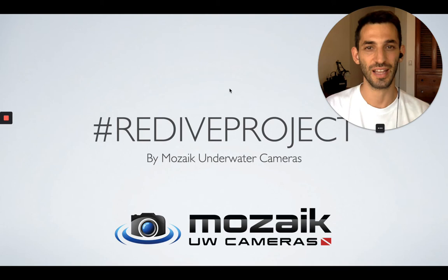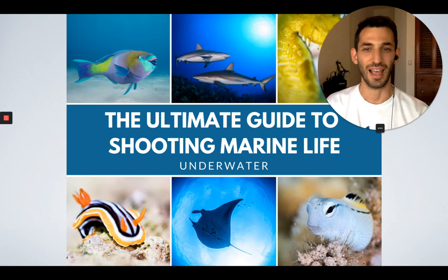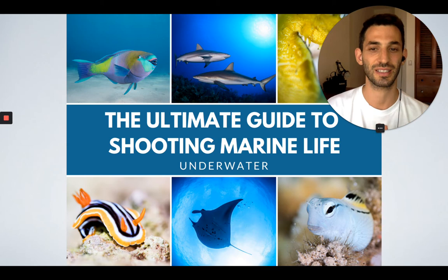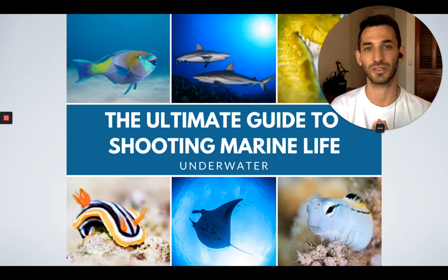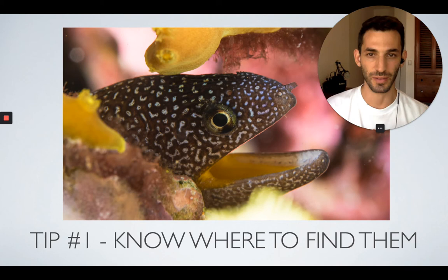Hey guys, this is Rand for Mosaic and Water Cameras and we are back with Day 6 of the Redive Project, an Instagram challenge where we encourage divers from all over the world to share their amazing photos one subject at a time. Just like every other day, I'm going to be giving you my personal tips on how to shoot better photos of the daily subject. The theme for today is moray eels.